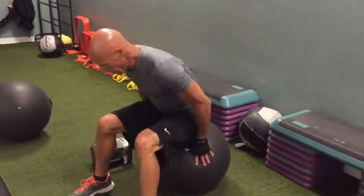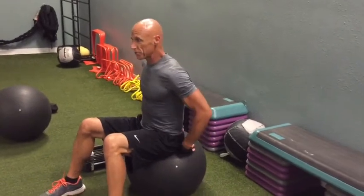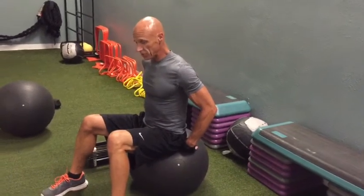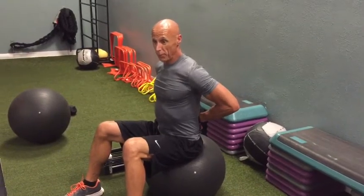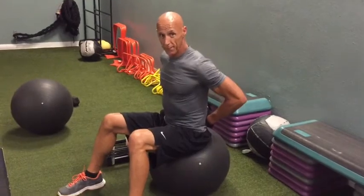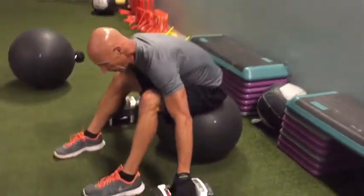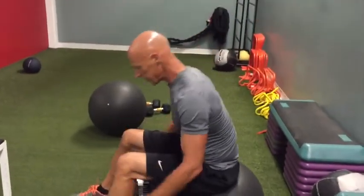Our next group of exercises is a little tricky, especially if you're on a bench — you have support there, you could have a back support. But I'm on the ball with no back support, so you've got to make sure you're strong here. What I'm going to do is a press, a ball press.